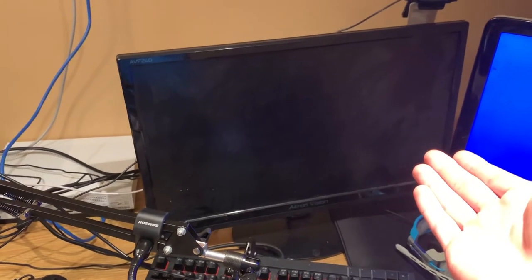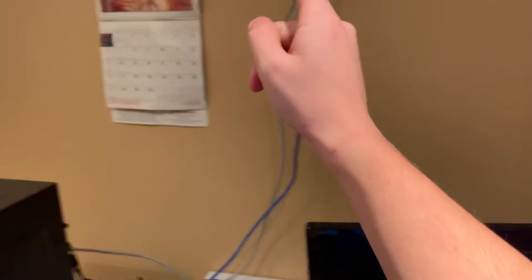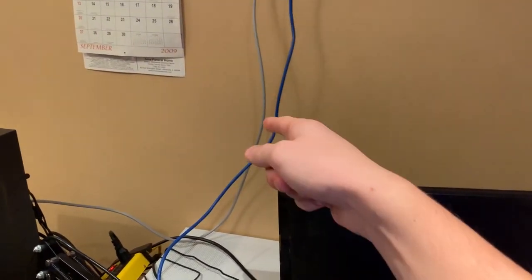We have our monitor that we use to game — this is the Atrion Vision 144Hz monitor, 24 inches. We got our Dodger Tech HD 1080p camera that we use to stream. Notice it's on the right side now — my old camera was on the left side. I switched it for this new setup.